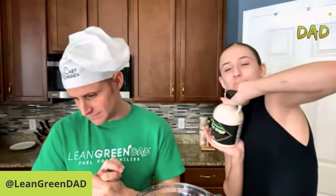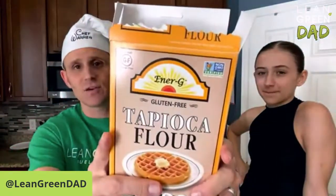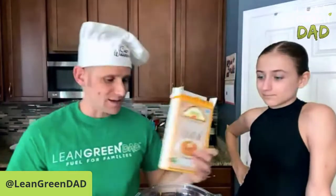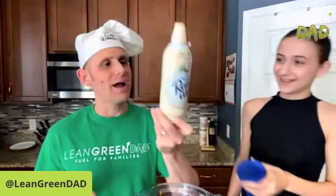We have coconut milk in a can. Show them what maple syrup looks like because I'm sure they don't know. I am going gluten-free for this. I have a brand called Energy — you can get tapioca flour, so that's what I'm going to be using instead of white flour.